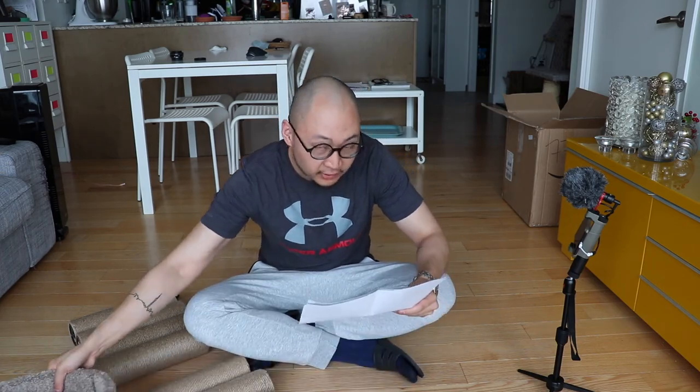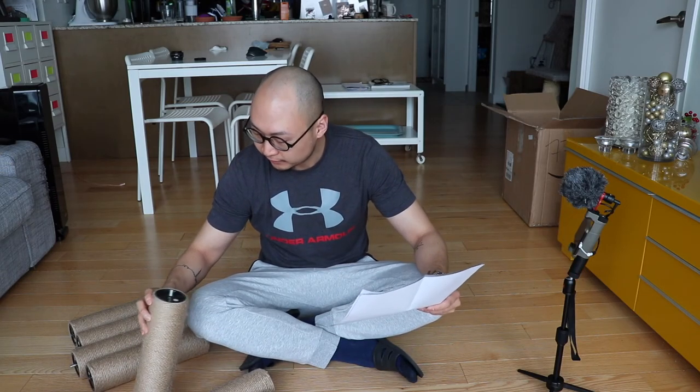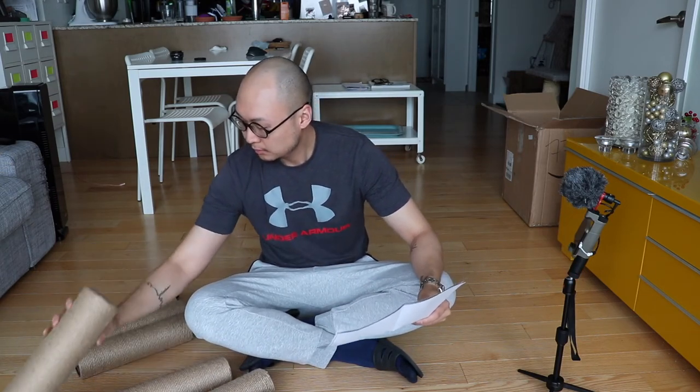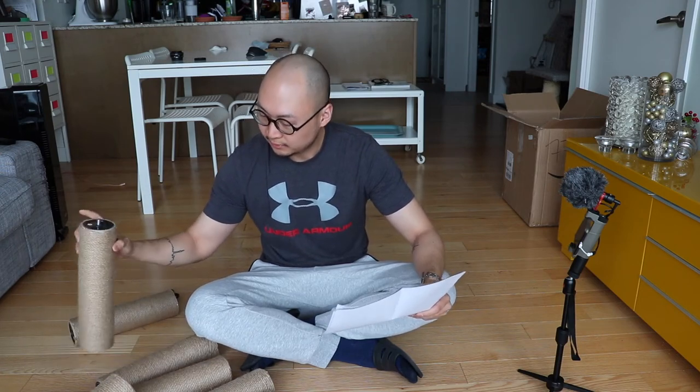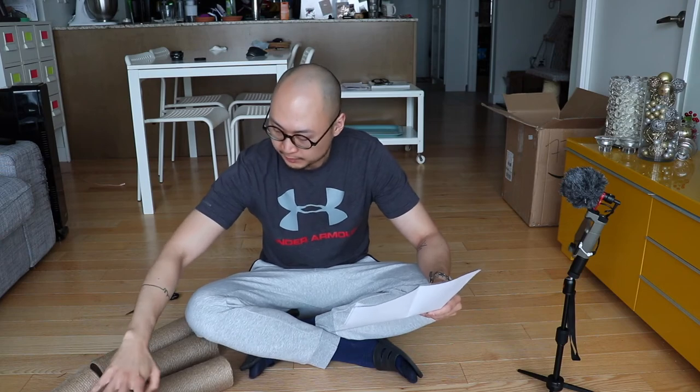So, piece A is here. Piece B — you have three of them. I don't know what the difference is, they look exactly the same. Three pieces of B.